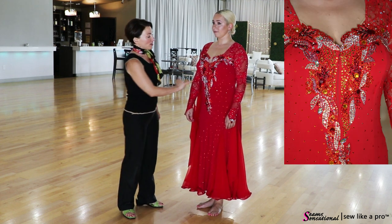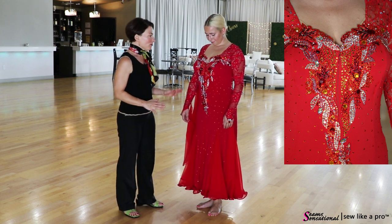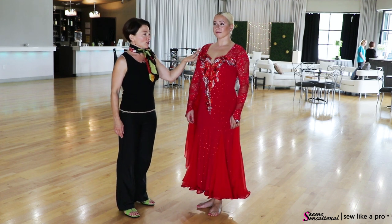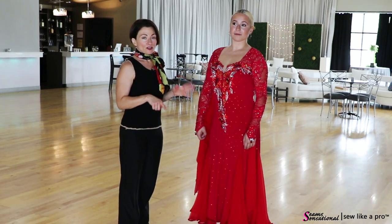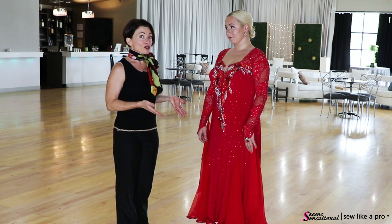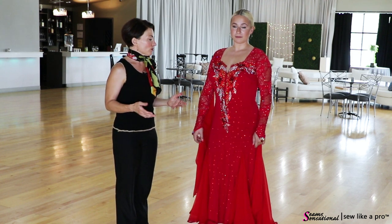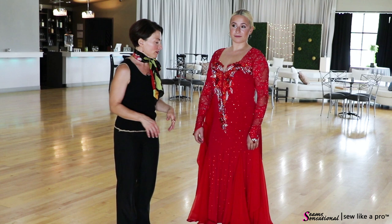I would have actually put the rhinestones a little bit closer to the zipper, but this whole focal point is really fantastic. The sweetheart neckline looks really great on you, Carly, as does red. In one of the other videos where she was wearing a white ball gown, we talked about how to narrow down choices because there are too many. Red would definitely be one of them, and even this focal point is one of them.